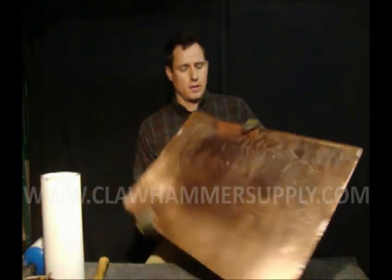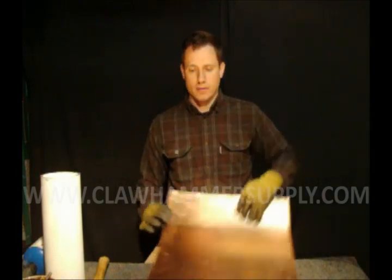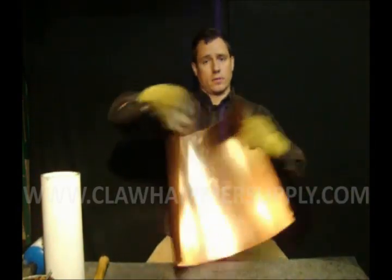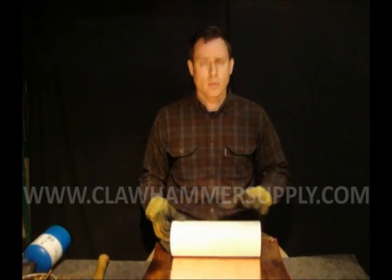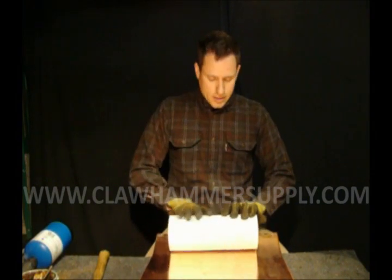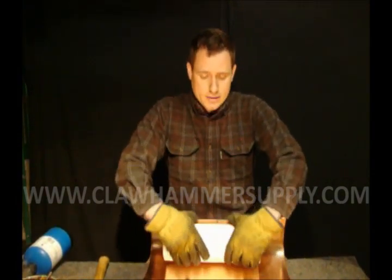After you have all the tabs bent, the next step is forming it into a circular boiler. Basically you're going to be bending it with your hands. If you have something like a big piece of PVC pipe or a coffee can to roll the copper on, that might help a little bit as well. I'm probably going to do a little bit with this and a little bit with my hands.